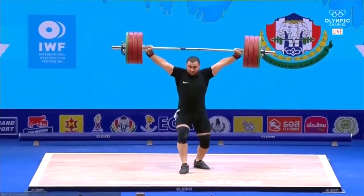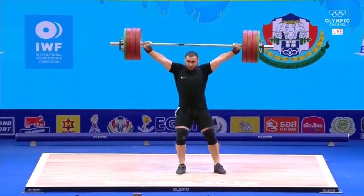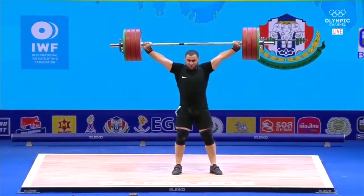Two steps forward: I like his overhead position — the shoulders are looking in a very very good position. I like that he's not shrugging them; he's letting the shoulders sit down in a very good position.